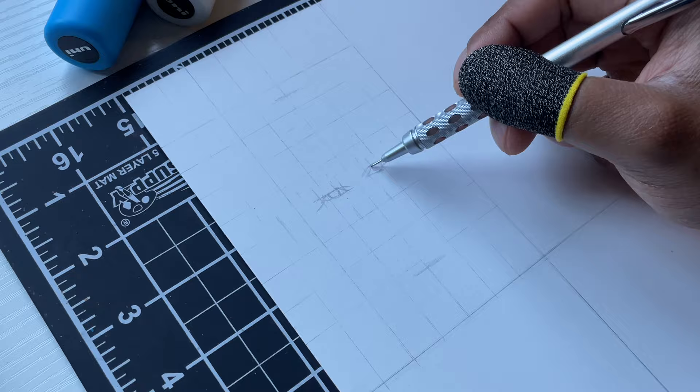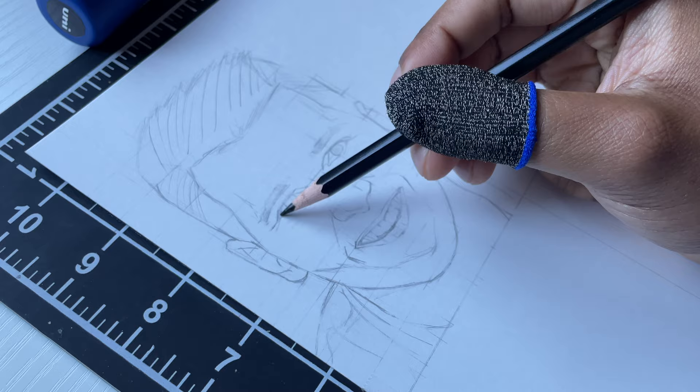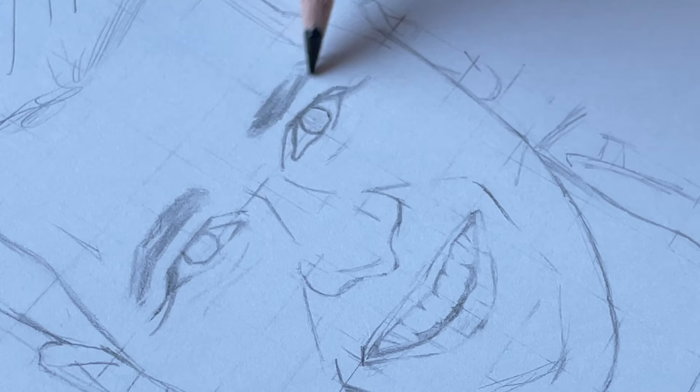So we got to start off with semi-realistic. Like I was saying earlier, anytime I draw NBA players and ask who should I do next, Luka's name is always at the top. He's always in the comments. People say you got to do Luka, so you got to put him in.